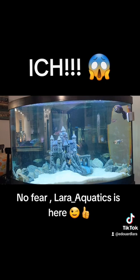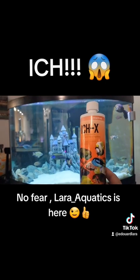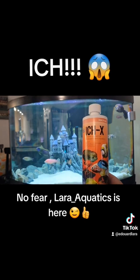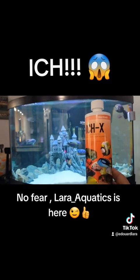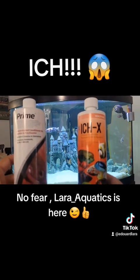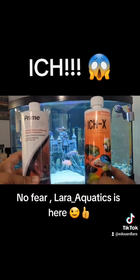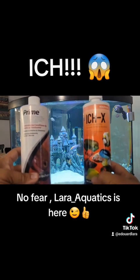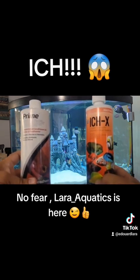You can see a blue tint — that blue tint is from the IckX, an incredible product. It will stain the heck out of anything it touches, a really good blue. And then also Prime — Prime is a great product, so far the best conditioner, or dechlorinator, for your tank. I love this product, great quality products.